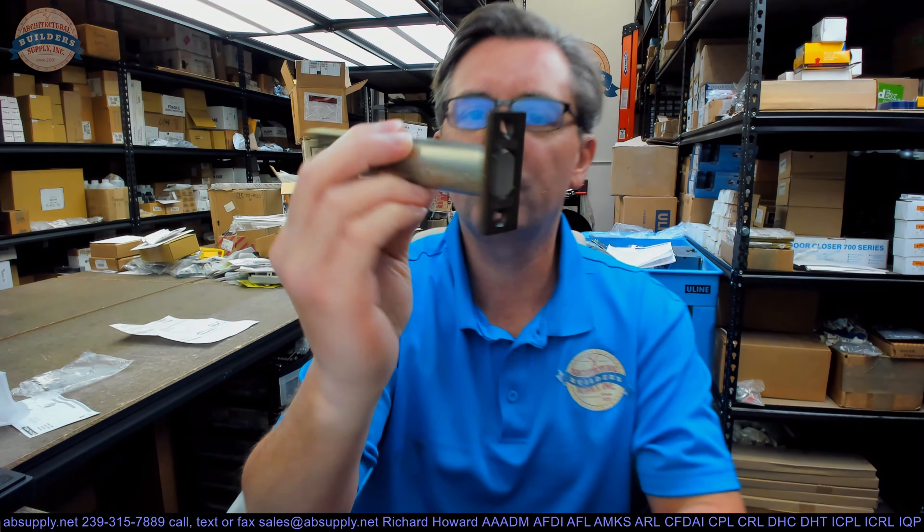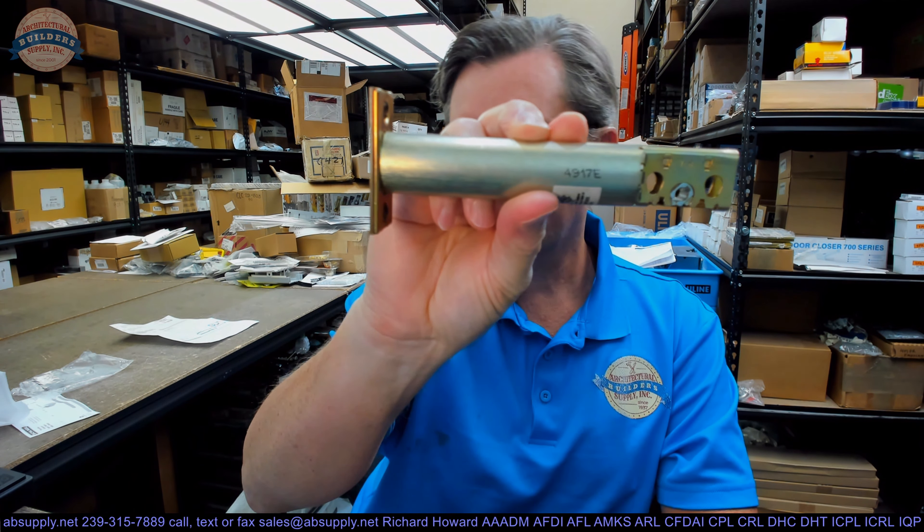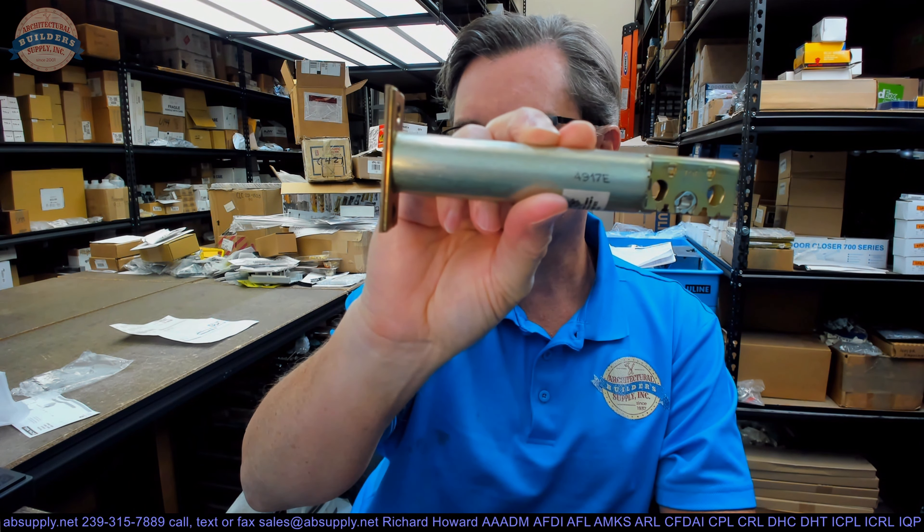Hello, my name is Rich Howard, owner of Architectural Builder Supply. This video is to bring you a closer look at the Schlage 12-349.